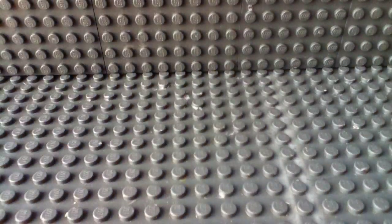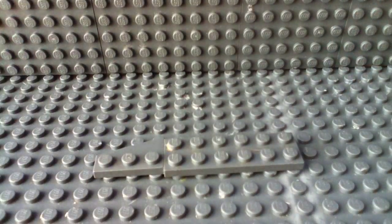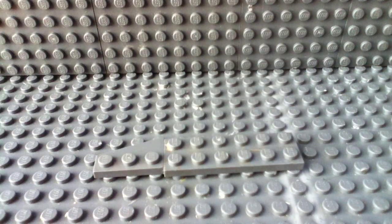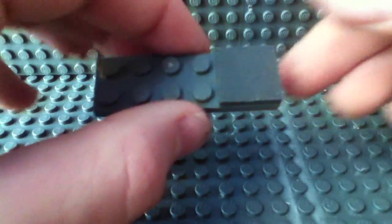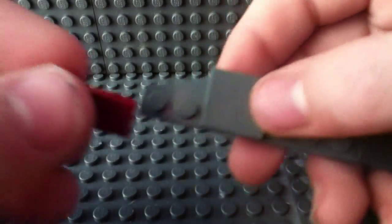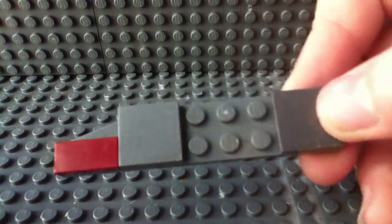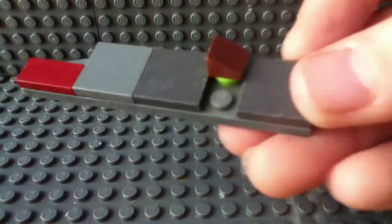Now moving on to the blade. Get the 2x6 plate, then that ramp — place it like that. Get the 1x2 flat smooth pieces: place one in the back, then another on the edge so this connects. Then place a 1x2 flat smooth piece right there. Get the stud and place it under the ramp, then place the ramp like this. Then get another 2x2 flat smooth piece and the 1x1 — place it right there.